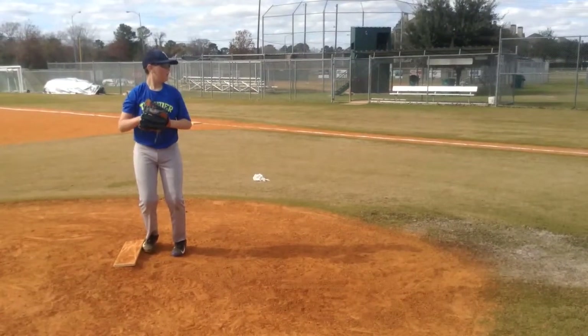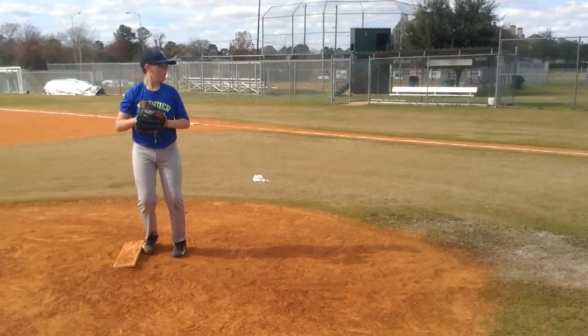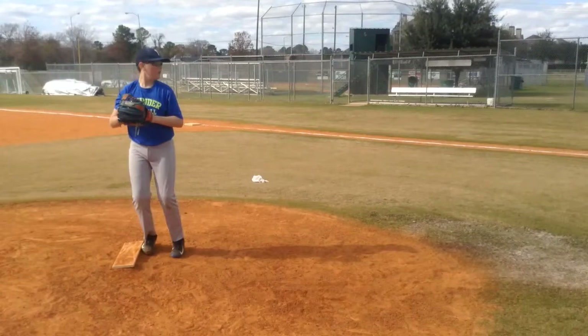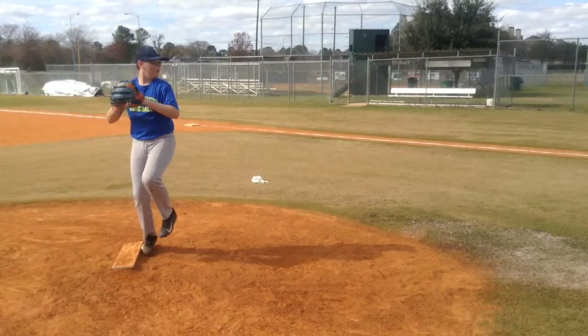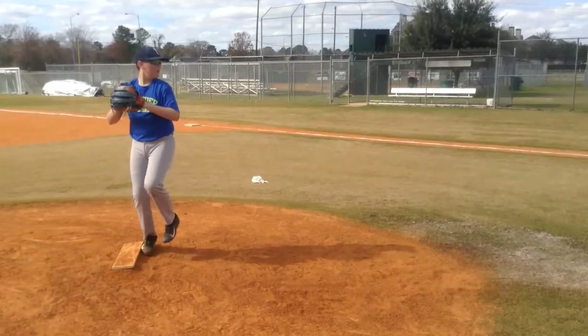We're going to see a lot of the same common things. I like this kid's setup a lot more. As you can see, his feet — he's not overly pronated with his toes, but he's got a good, nice, deep stance with his legs. As he kicks, we kind of got the same idea that as he's kicking, his shoulders and everything are all kind of moving towards second. In this kid's case, a little bit towards first as he's rotating open there.